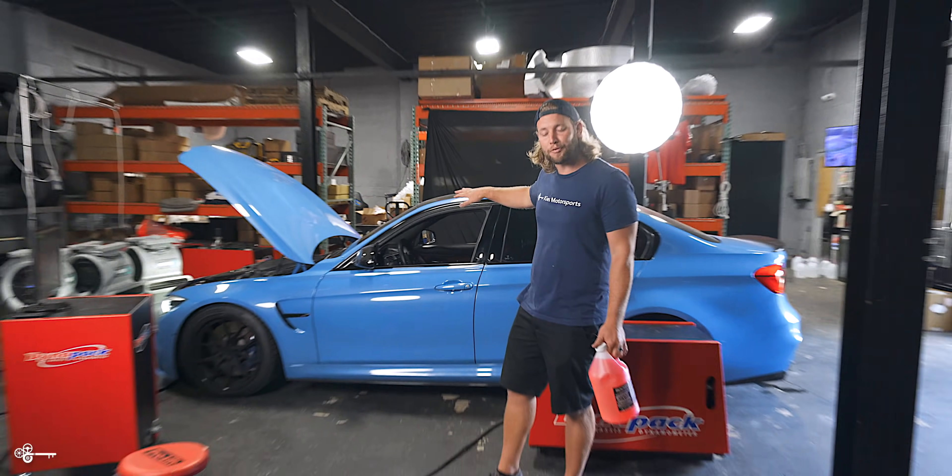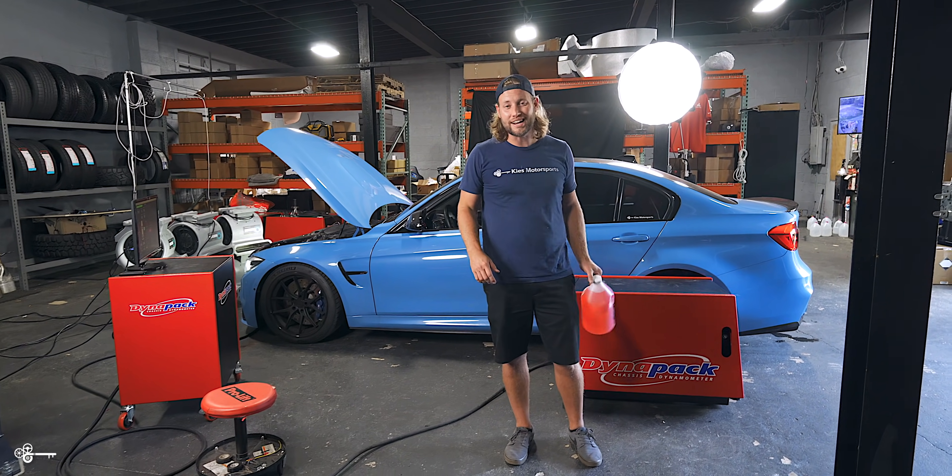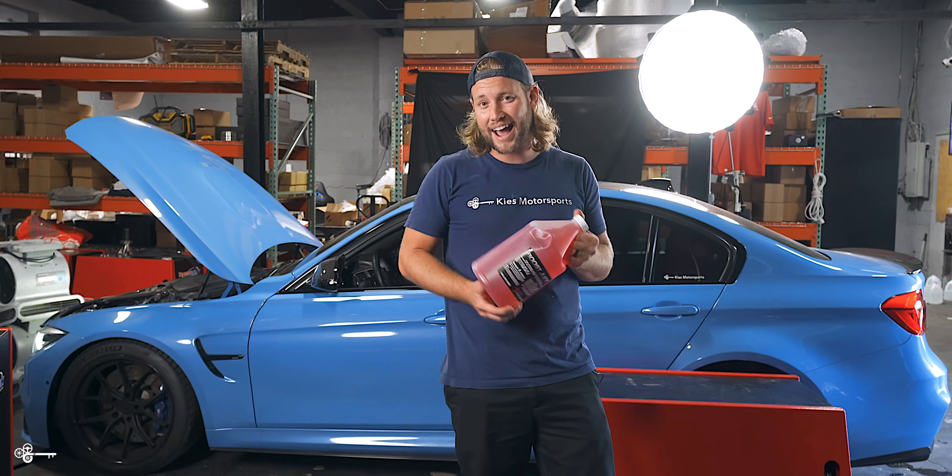Over the last couple of days, we installed a Snow Performance Stage 2.5 water methanol injection kit on this F80 M3. How much power does it actually add? Stay tuned.